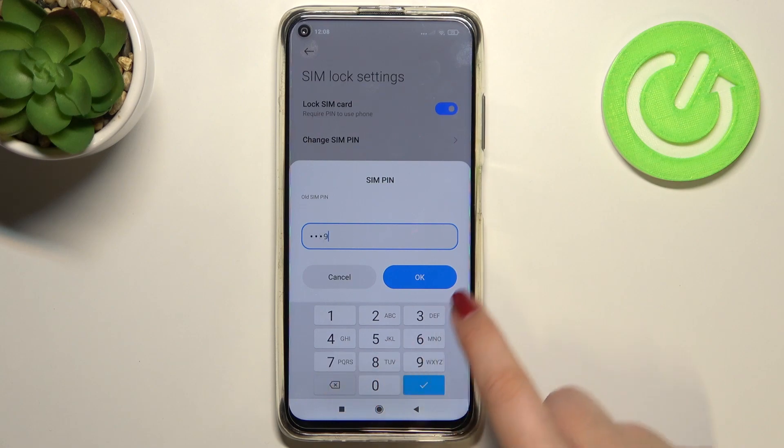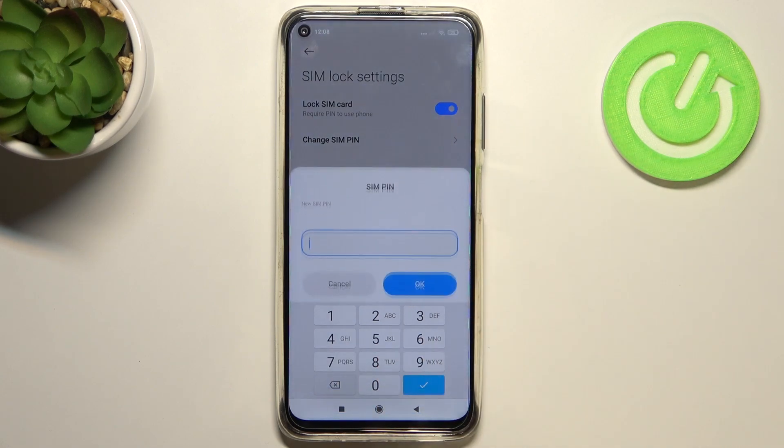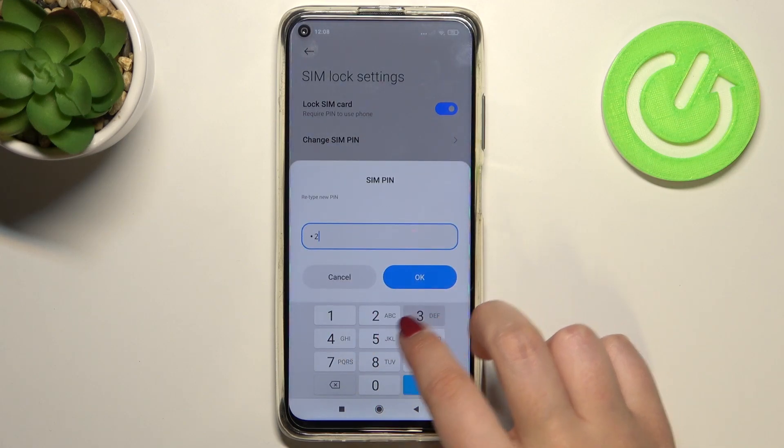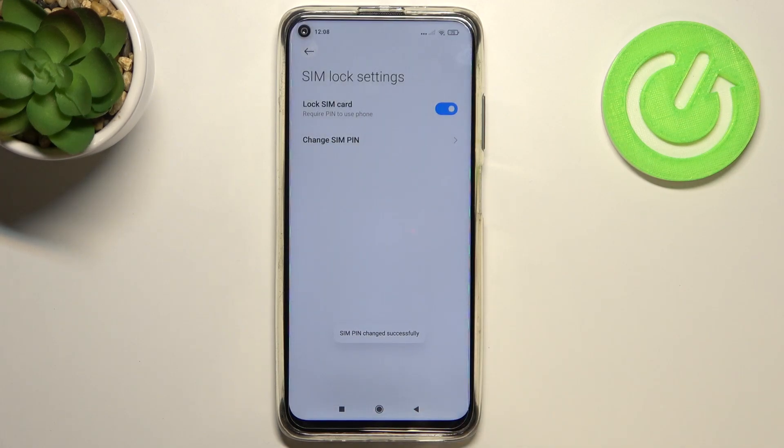So let's enter the old one — the one you've currently got set — and right now we can enter the new PIN. Let's tap OK and re-enter it in order to confirm, and as you can see we've got the information that the SIM pin has been changed successfully.